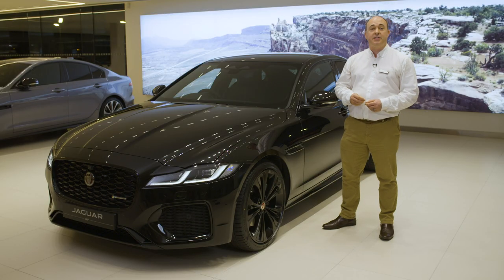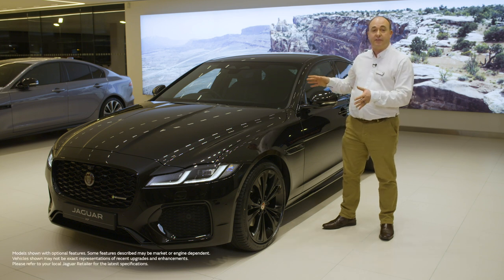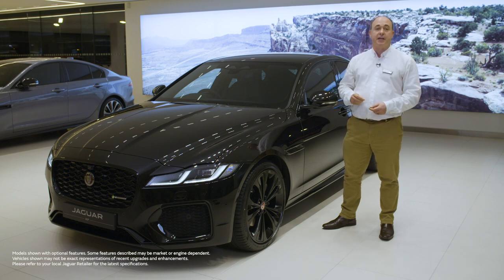Hello. In this video I'd like to take you through setting up some of the most commonly used features on the Jaguar XF and also show you a few features that are a little less obvious but no less useful for that.